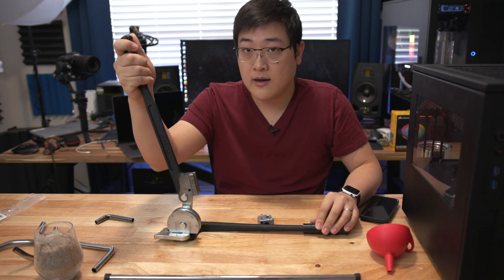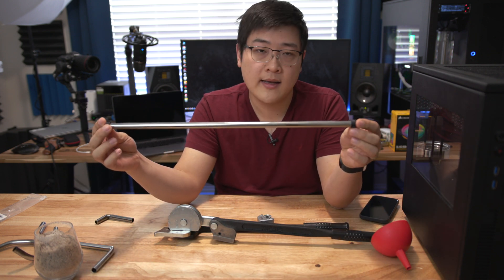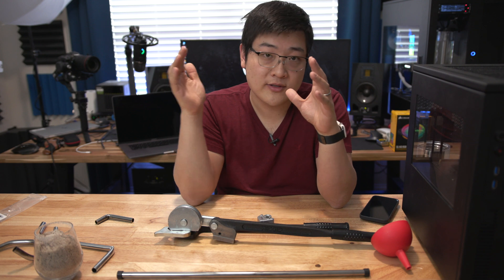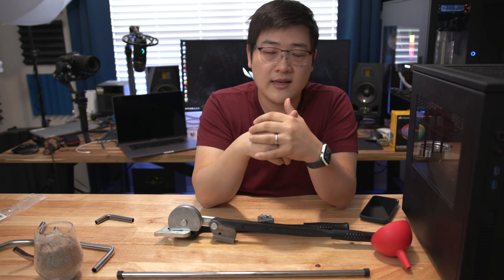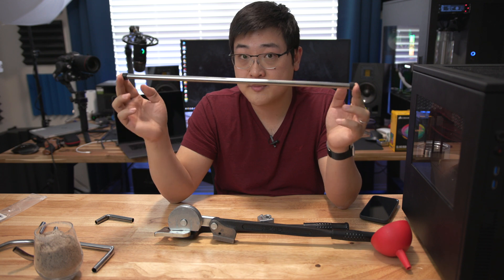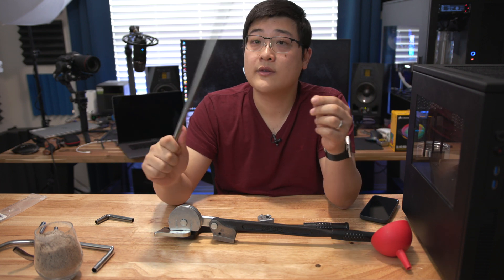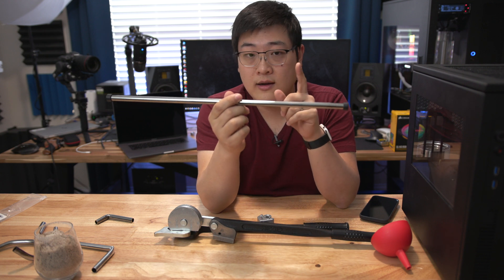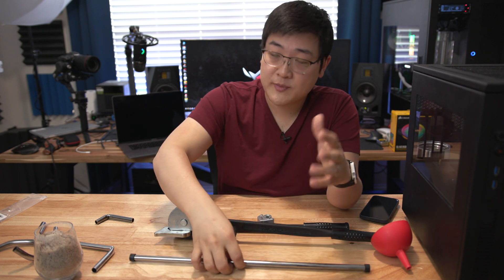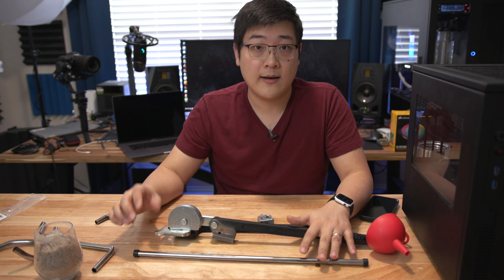For example, the tube bender you need is expensive, and the tubes themselves up until recently were very difficult to get. You would have to buy stainless steel tubing from eBay or somewhere else, and at 12 millimeters it's very difficult to find in the United States. However, in the last few years you can actually buy specialized tubing directly from water cooling manufacturers such as what I've got right here.